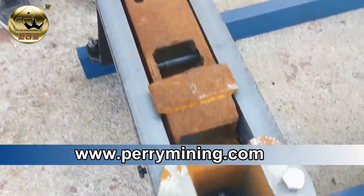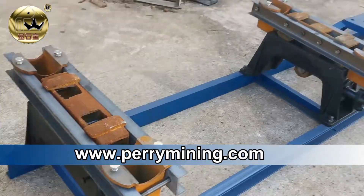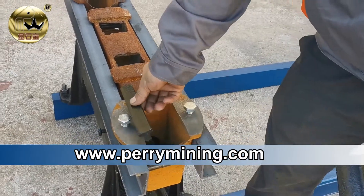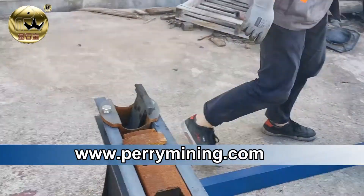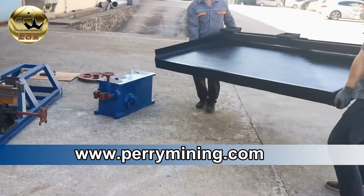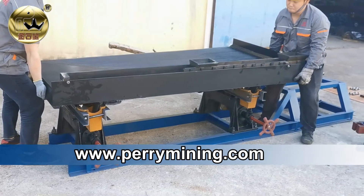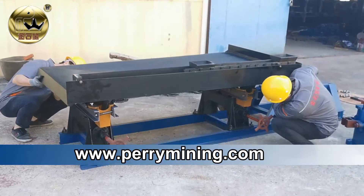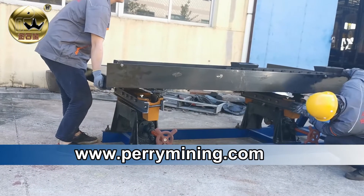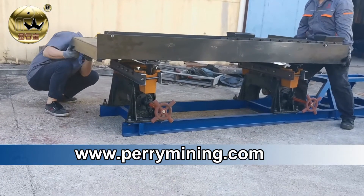Those are the bracing plates to put in the bottom of the shaking boxes. Here is the shaking box and the bracing plate to put on the base. Now we put the table on the slope adjuster. We need to fit each other. The bracing plate against the steel plate under the shaking table.